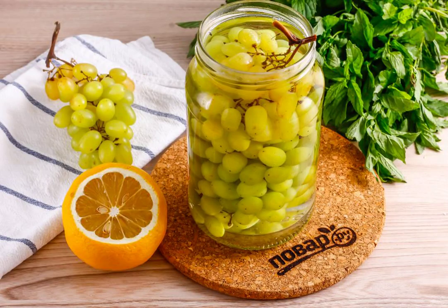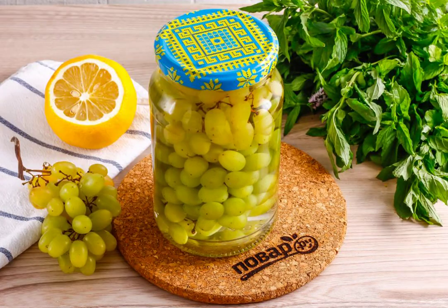Pour the hot syrup into the jar with steamed grapes. Immediately seal the container with a hot lid on the thread or with a key for preservation. Check the workpiece for strength by turning it over the sink. Leave to cool at room temperature, and then transfer to a storage place — cellar, basement, etc.